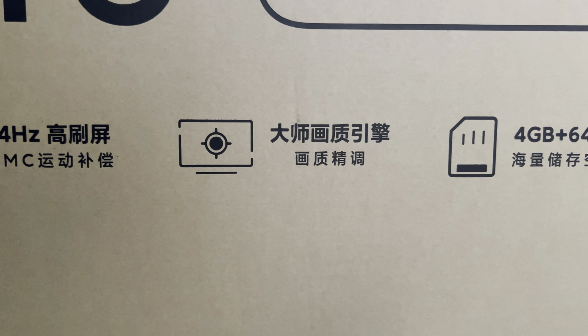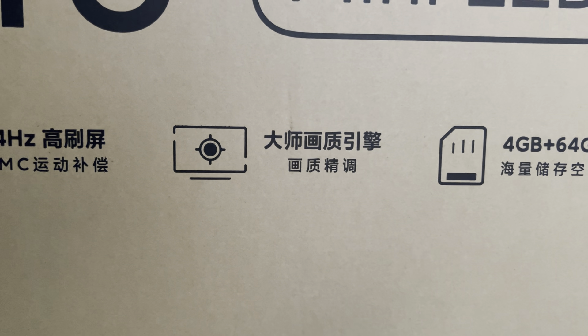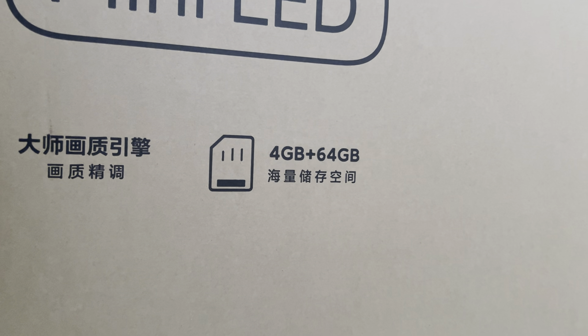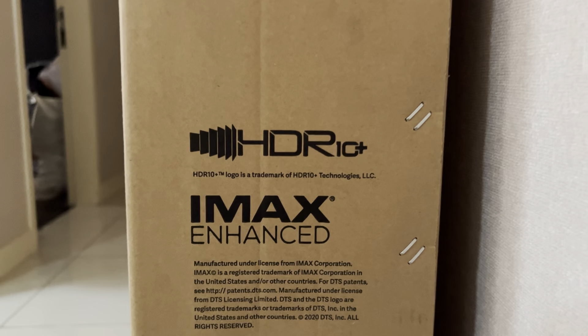The processor comes with master tuning and fine tuning on picture quality and colors. It has 4GB of RAM and 64GB of ROM. It comes with HDR10+, IMAX Enhanced, AMD FreeSync Premium Pro — especially great for gamers — Dolby Atmos, Dolby Vision IQ, and DTSX.